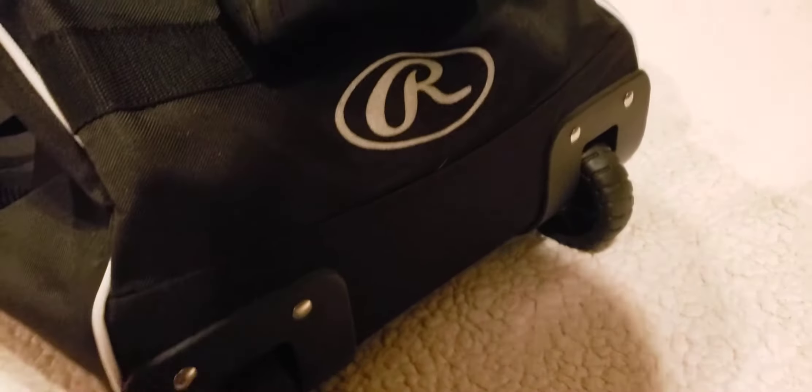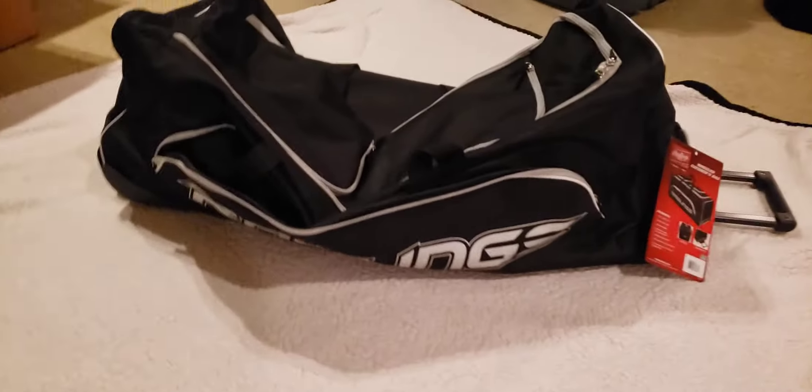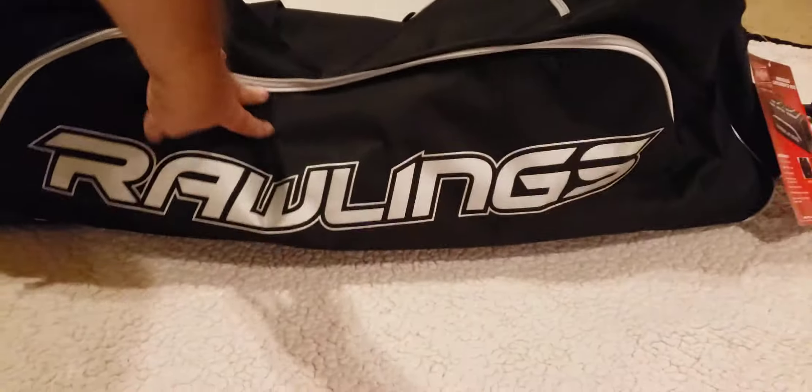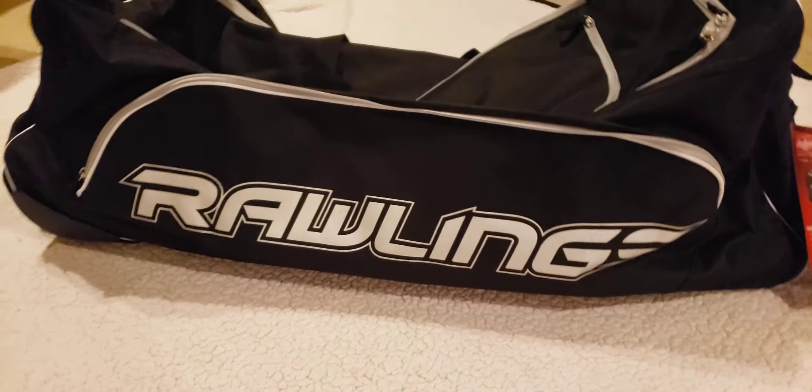It's got protection all the way across. I do like the ones that are raised — this one is not one of those — but it should do the job. Let's see if we can get that handle out. It's got another handle on the other side, and of course we got this telescoping handle right here. It's got a nice layer of protection and rails on the bottom. Rawlings wheeled catcher's bag — about 100 bucks. Dig it, rock on.